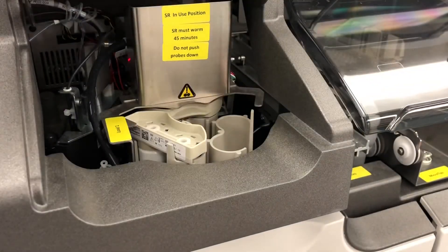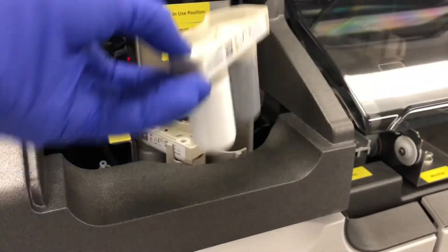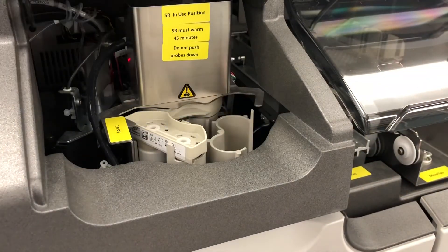Finally, we come to the signal reagent, which is located just to the left of the sample loading area. For this one, you just take it out of the refrigerator and pop it in the holder. That's it.